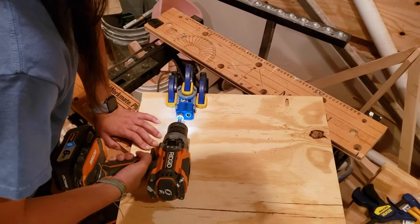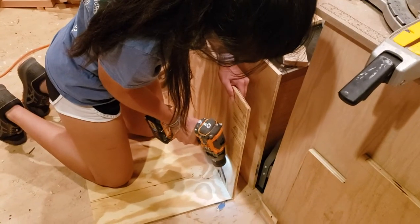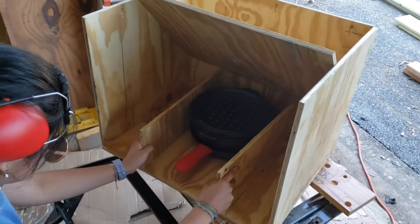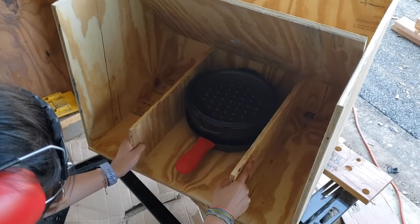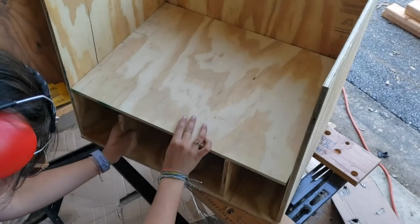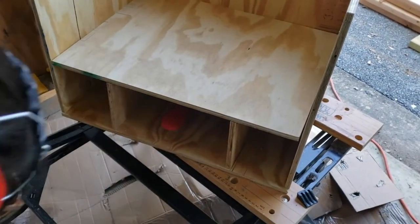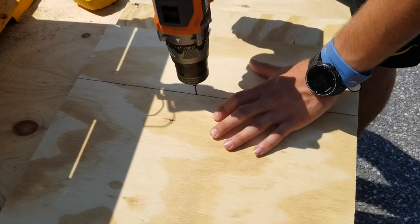The first step in constructing the chuck trunk was to build the outer box shape — the main structure. We used pocket hole screws to put that all together. Then we were figuring out how we wanted to do the inside shelves. We decided to do one main section in the middle for pots and pans, two little ones on the sides, and then a little platform above that. That's what we're measuring out and putting together here.